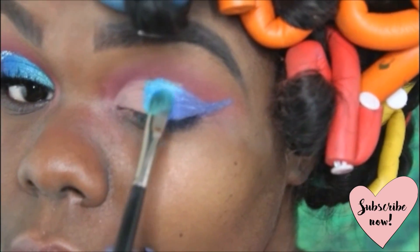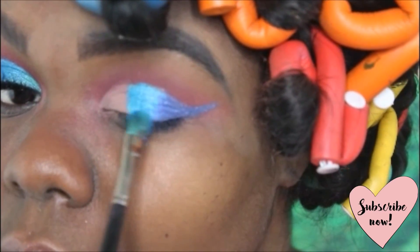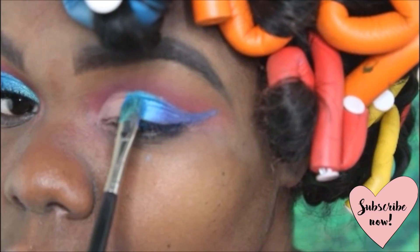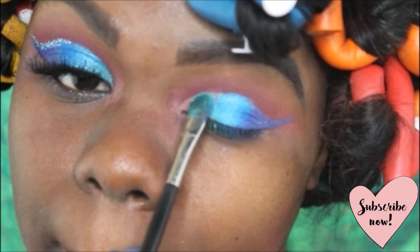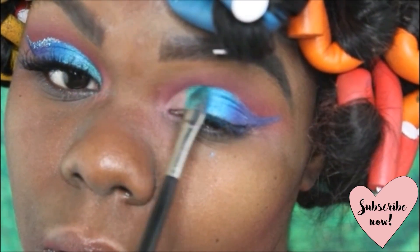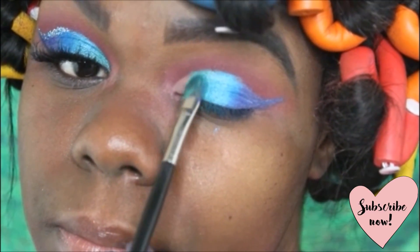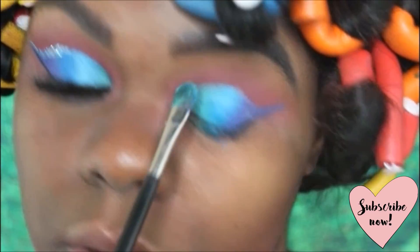Once I finished blending those two shades together, I'm going to move on to the next shade which is Mally. They kind of look alike right next to each other but these are two completely different colors. The second shade came up a bit lighter because I accidentally used Mally instead of Dahlia. Just make sure you use Chi, then Dahlia, then Mally.